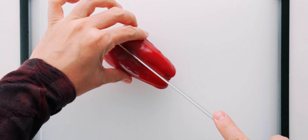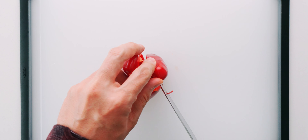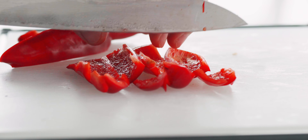For the bell peppers, you want to core and seed them first, and be sure to get the light-colored membranes out as well. Then we just need to cut these into three-quarter inch strips and then into squares.